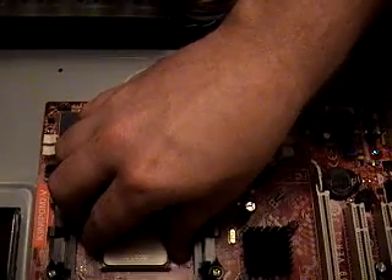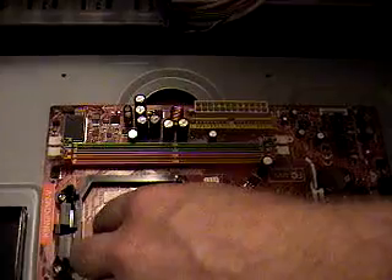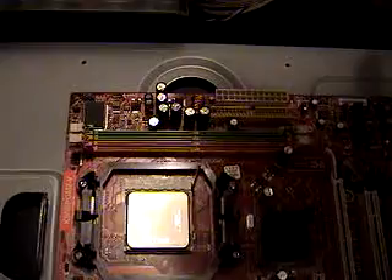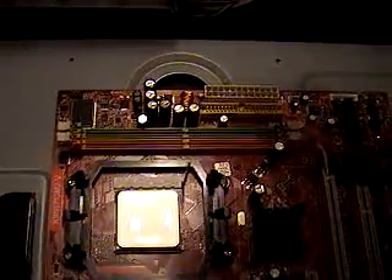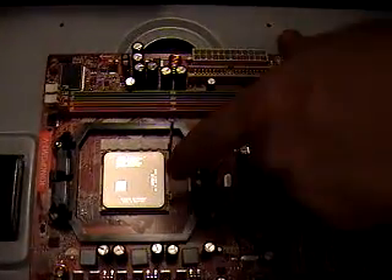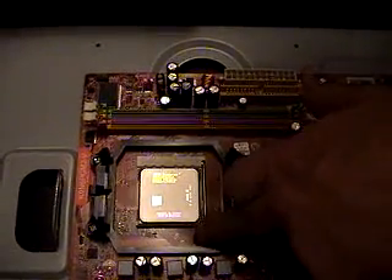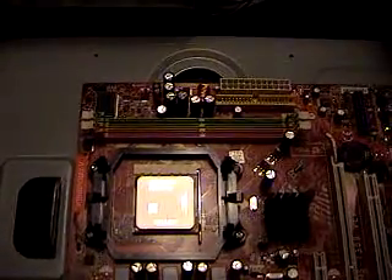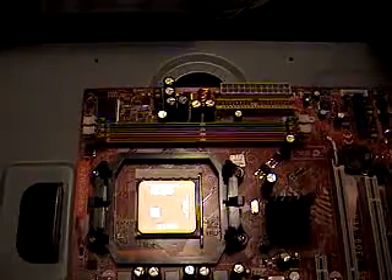When you get it right there, see how it just sits right down — zero force, zero insertion force. ZIF socket means no pressure applied whatsoever; it just goes in with the arm up. When you've got it in, you'll know it. Then you press the arm down and lock it. You've just installed your processor.